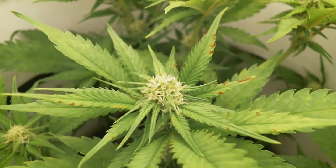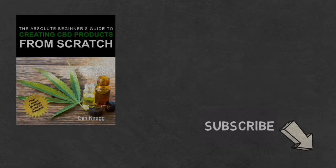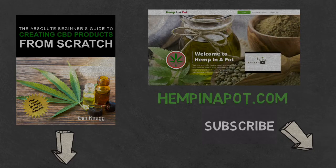And that's it. Like the content? Then be sure to check out our beginner's guide to creating CBD products from scratch, available on Amazon in print and digital, with links in the description below. You can also find us at hempinapot.com.